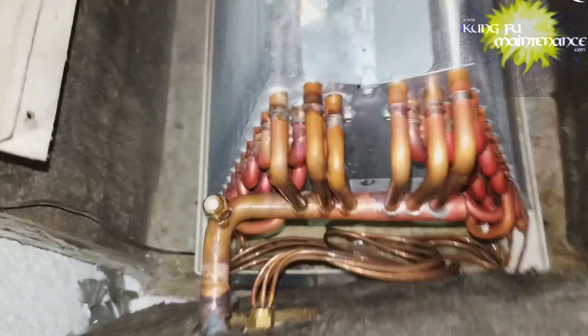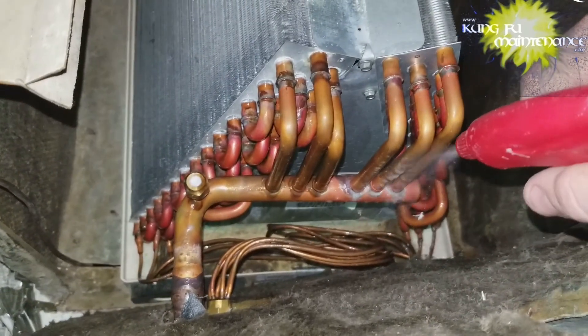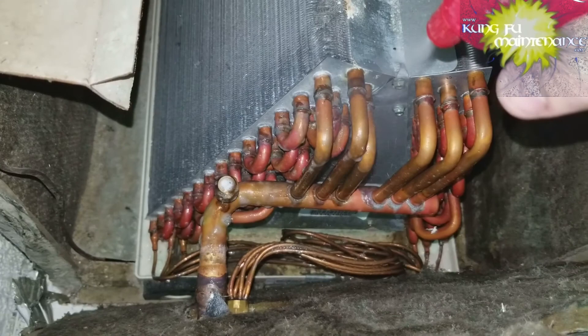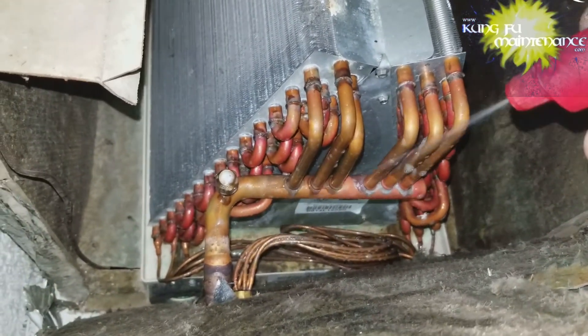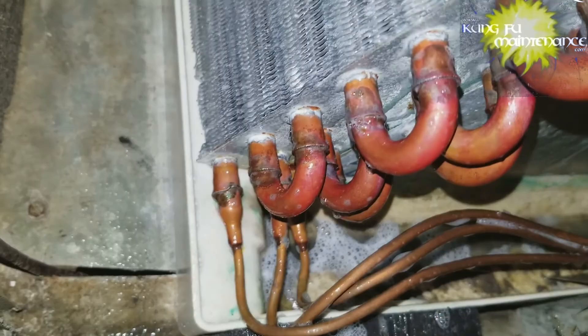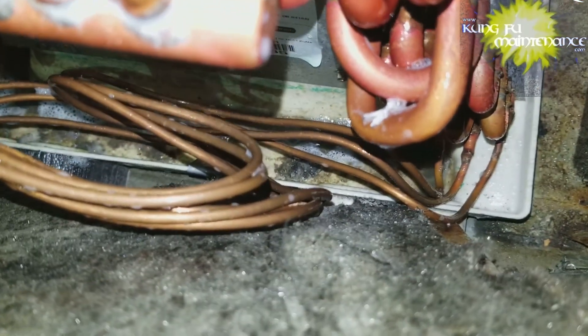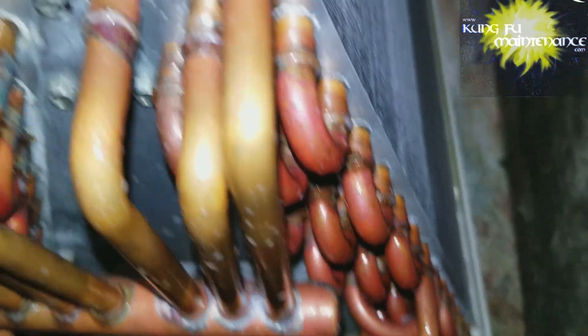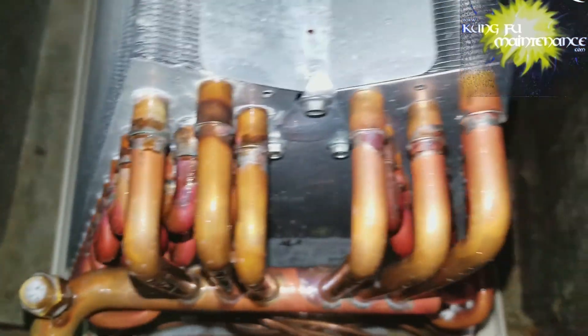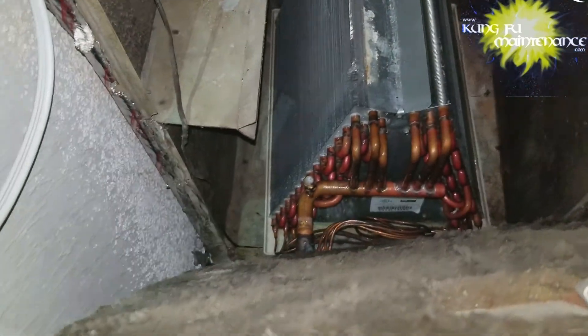The A-frame coil actually does have larger surface area and there's a little bit more to it. It's funny because I can see in the camera better than I can in real life — not that I can see what I'm looking for, because I'm looking for that leak. I'm not seeing anything. This is going to be one where I probably need the UV dye. I hate these coils for this — I like the slant coil. I don't like the A-frame coil.